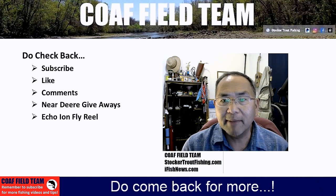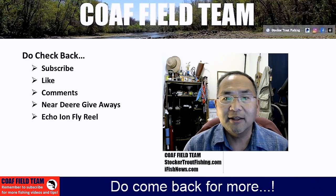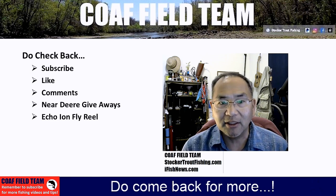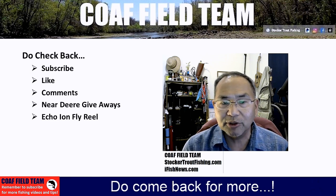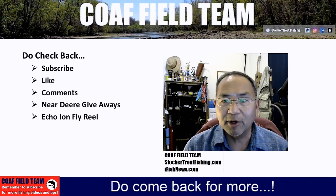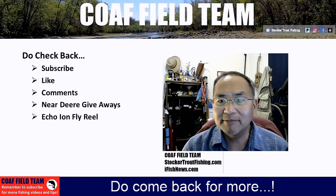Our next product review will be on the OPST Commando Head. We've got the 200-grain as well as the 225-grain and have used them for about a couple of seasons now. We've been very happy with that setup — getting good casts without a lot of false casting, and even in cluttered areas we're still able to get casts out there without worrying about back casts getting fouled.